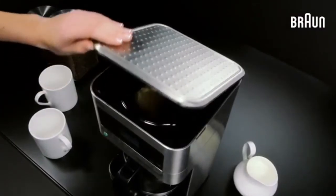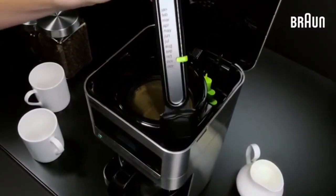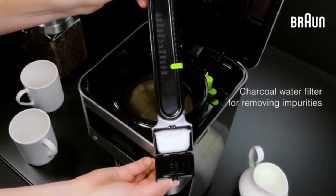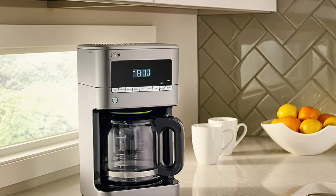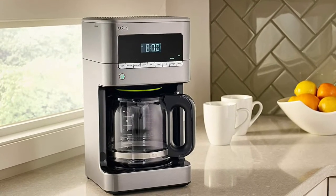The unique carafe lid seals in fresh flavor by minimizing air exposure, and the anti-drip system lets you pour with precision anytime during the brewing cycle. The digital control panel buttons are displayed left to right — regular or bold — and the strength function allows you to personalize each pot just the way you like it.